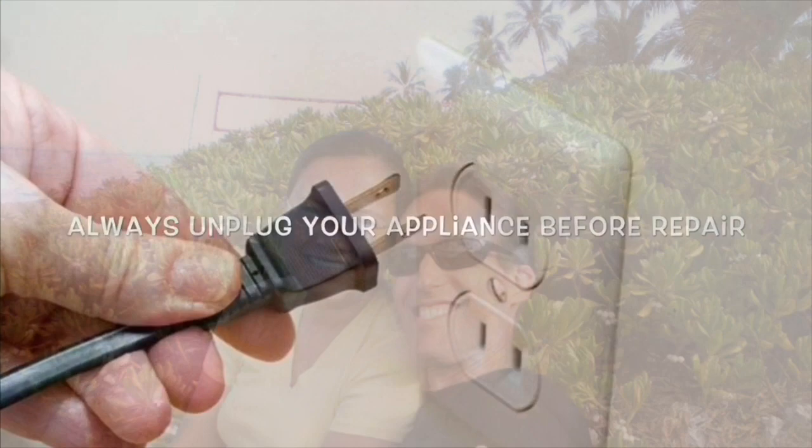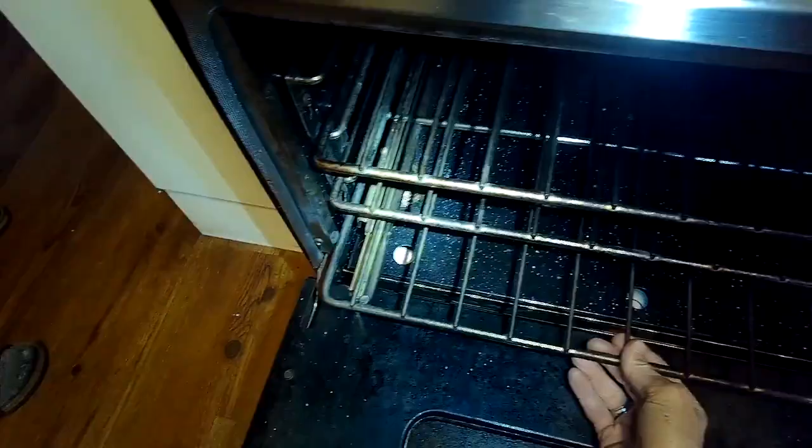This is Got the Fix It Guy. Our goal with our videos is to empower you to do the repairs on your own, save a whole lot of money, and get that great feeling of having fixed it yourself. Today we have a Blue Star oven that isn't heating, and it's really easy to fix.